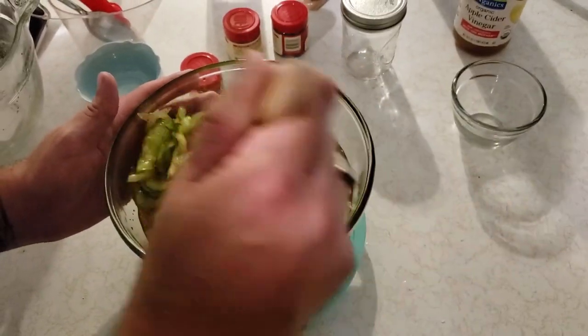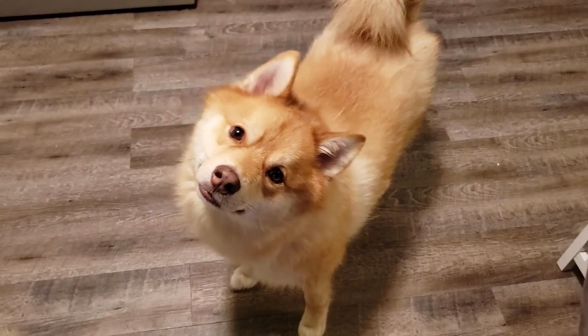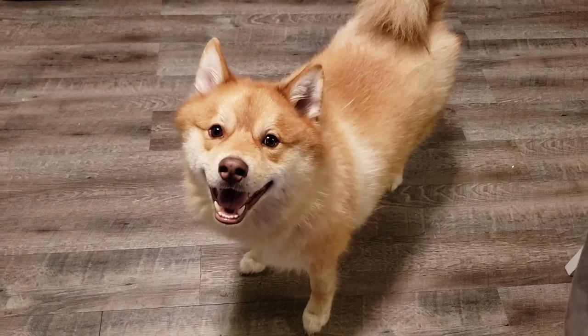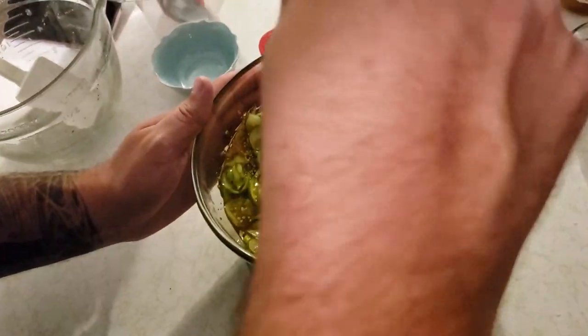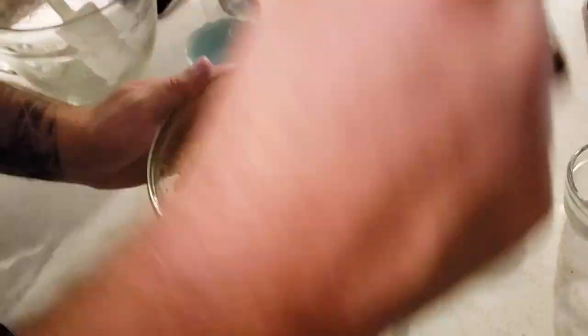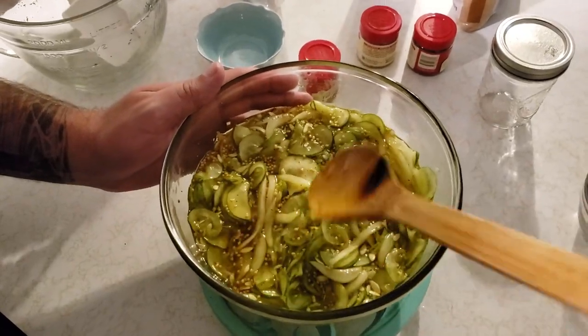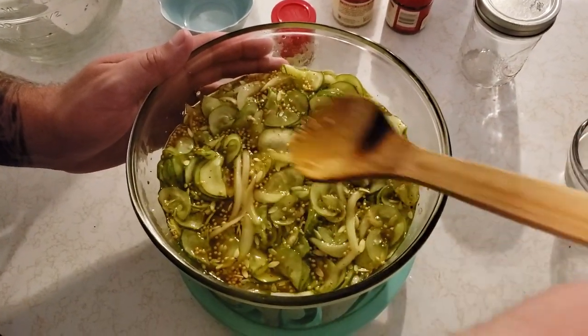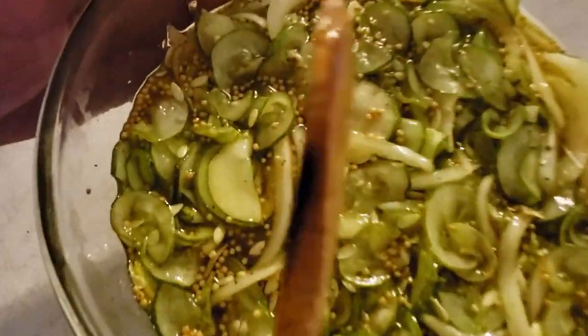Sure smells good, I hope it tastes good! Connor likes it — you like pickles? I can smell that wonderful bread and butter smell. We'll let those soak for about an hour to cool off, then jar them up and stick them in the fridge. It does smell really good.